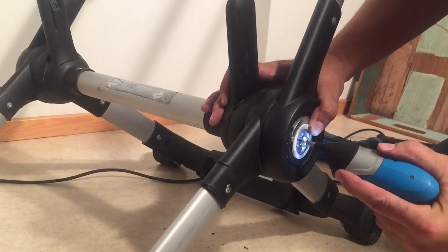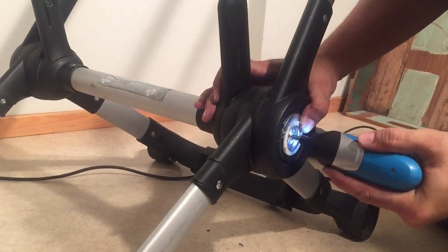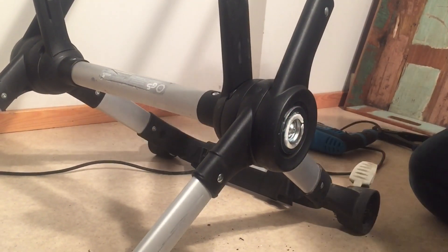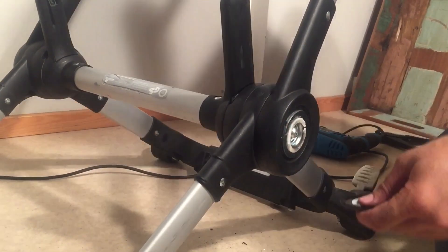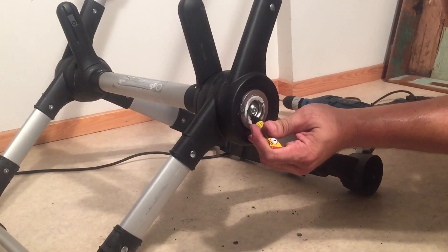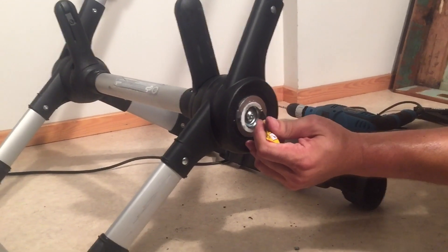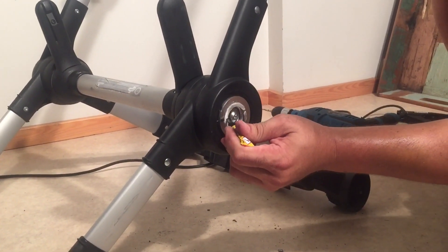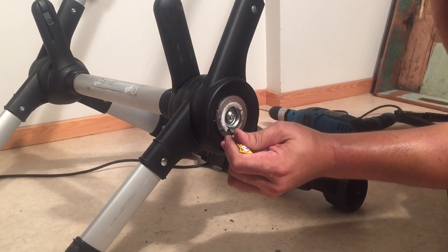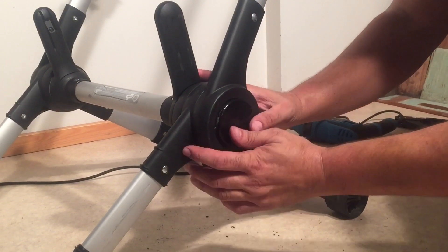It all just kind of snaps in nicely together. Then we're just going to screw this one back in, and then you can reattach the plastic top with some super glue over the white stuff that was there before. Just press it in for a little bit.